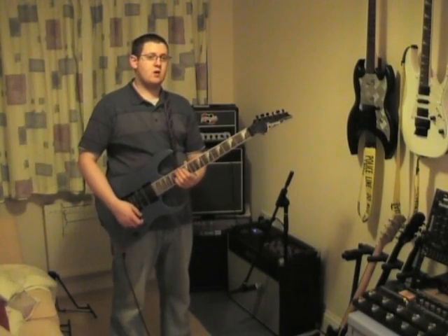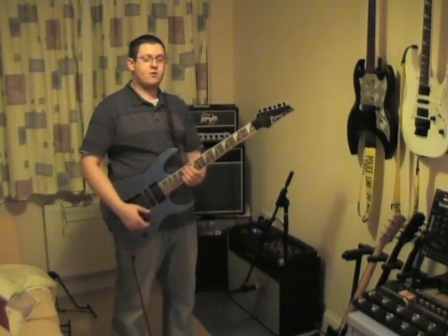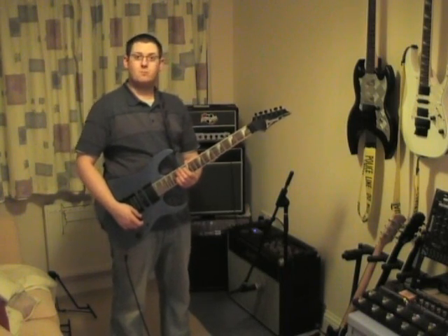OK, so there you have it, there's the review. Best you get off to atomicamps.com and buy one.